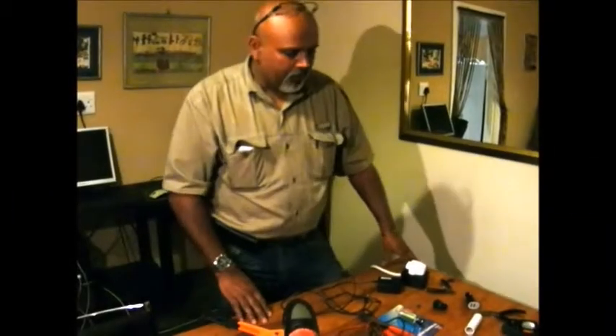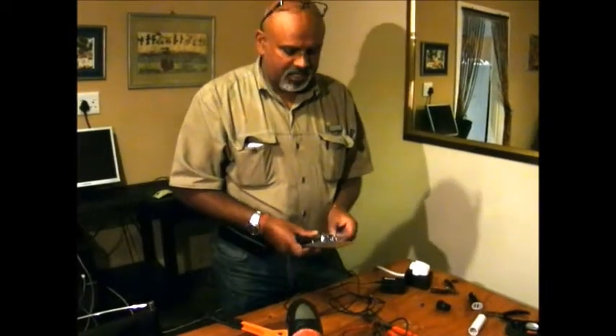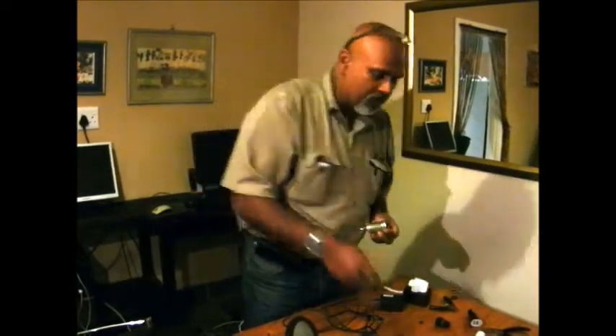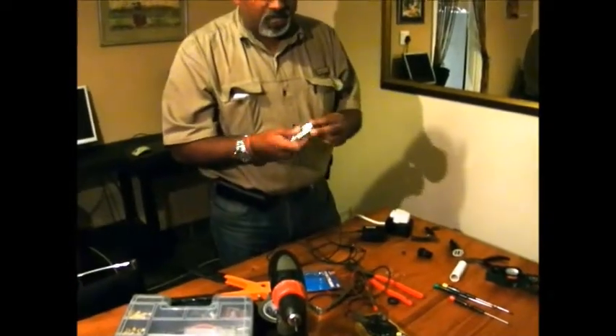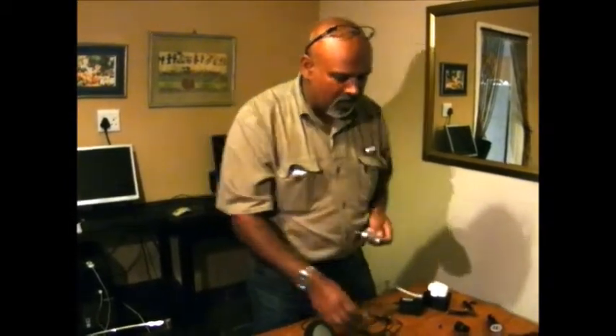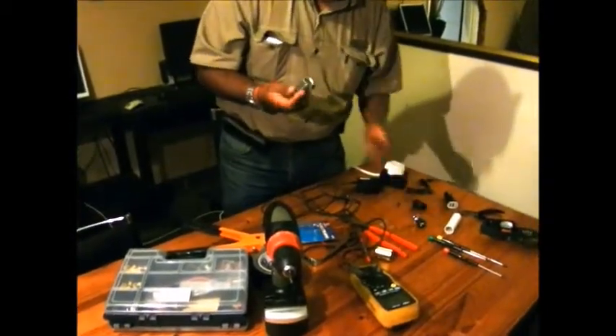Hi guys, today what I'm going to show you is we are going to take a cigarette lighter and convert it so that we can charge our phone and equipment. You can get this socket for at least two bucks at the hardware or auto dealer. It's very easy, I will show you the steps.